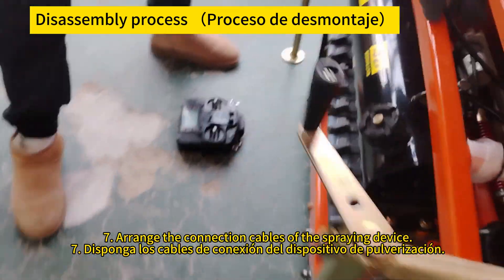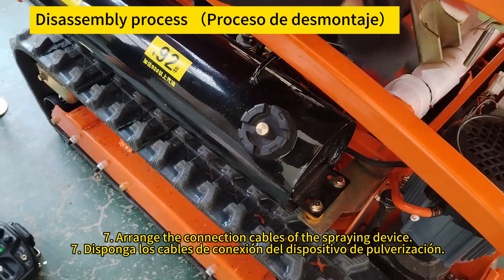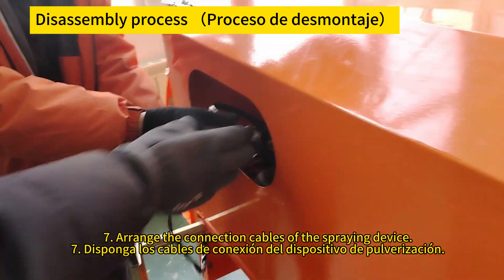Arrange the connection cables of the spraying device. Organice los cables de conexión del dispositivo de rociado.